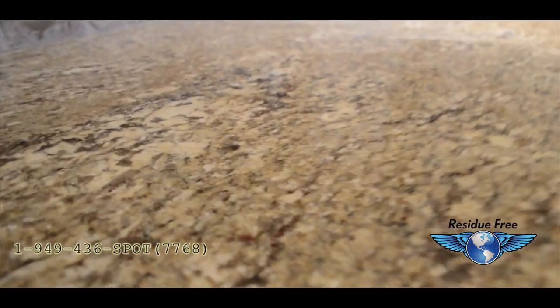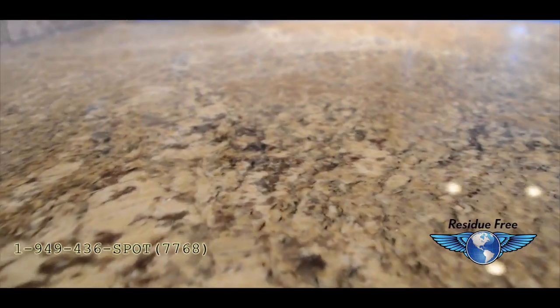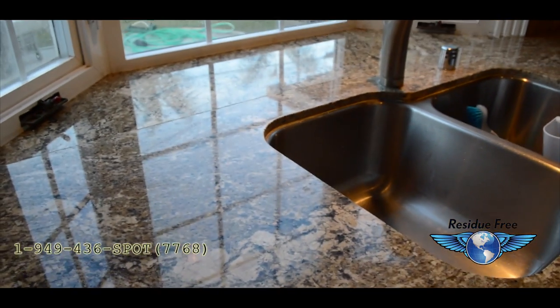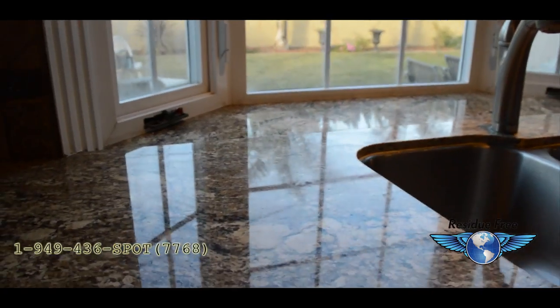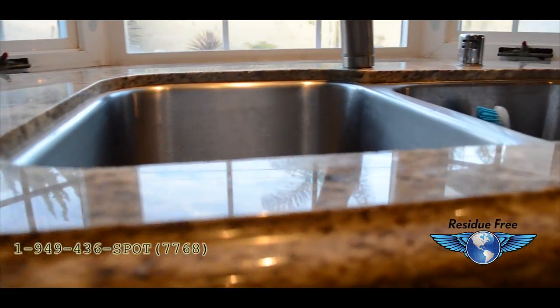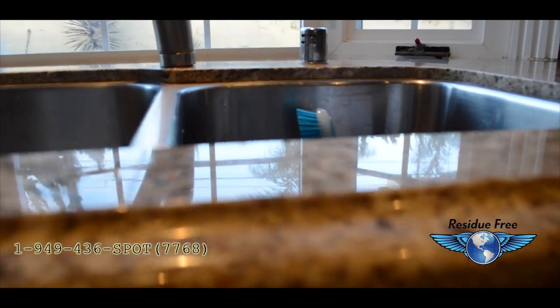Granite countertops are a main focal point in many homes. Just like any other natural stone, granite needs regular maintenance to protect it and restore the brilliance they originally had.